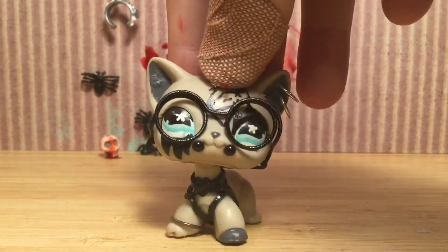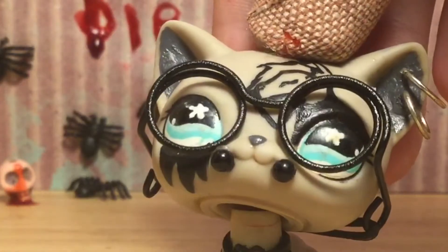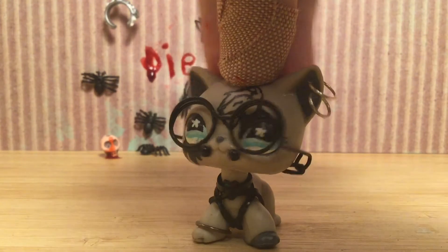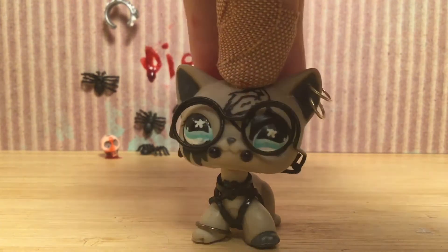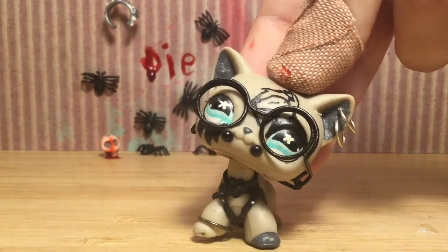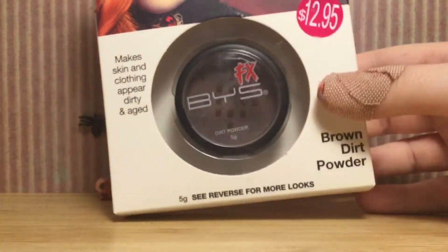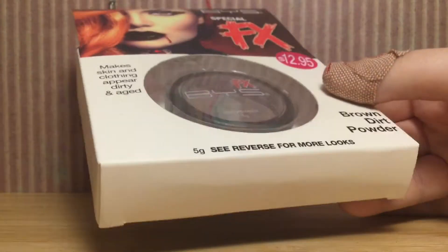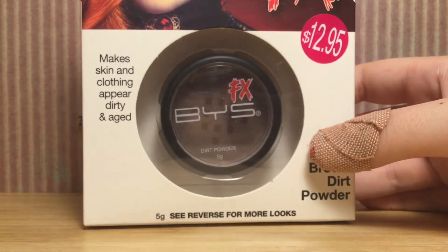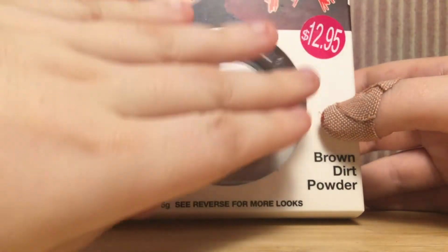I don't know what inspired me to make this video — I'm really big into Halloween, I love Halloween. I thought I could make a video out of this, so let's do it. The first thing I want to test out is this brown dirt powder, because I don't know how it works. I'm not going to do it on the LPS — I just want to test the blood on the LPS. This is going to be on my actual hand.